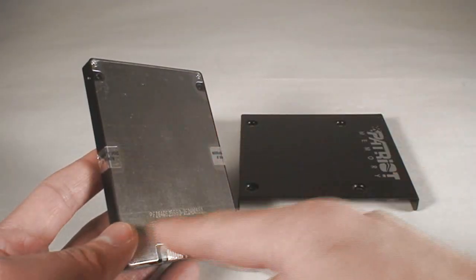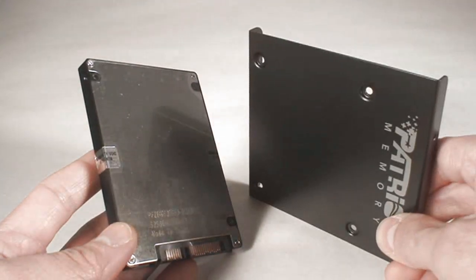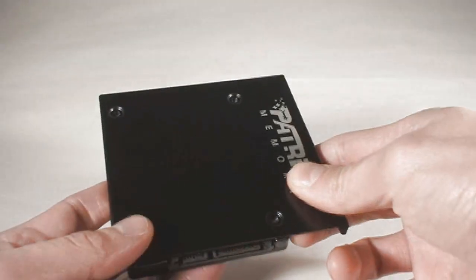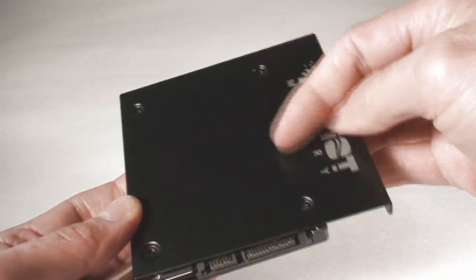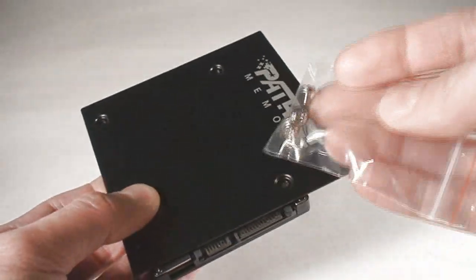When you go to install one of these, it's pretty standard. It has a couple of screws that you need to attach to the bracket, and then that bracket installs inside of your standard desktop PC, because that's a standard width. The bracket comes with it, so you don't have to worry about that — pretty nice.